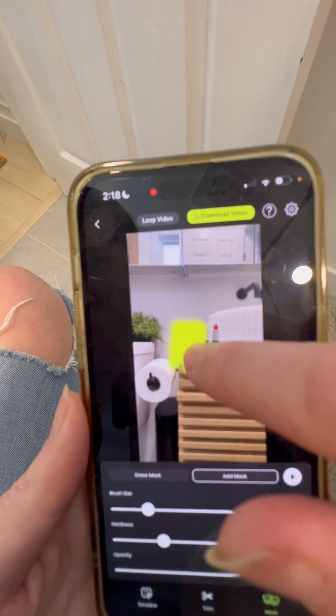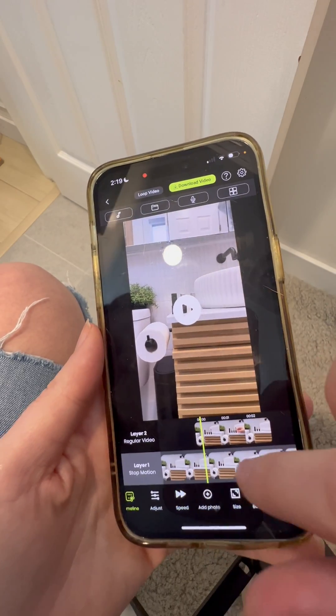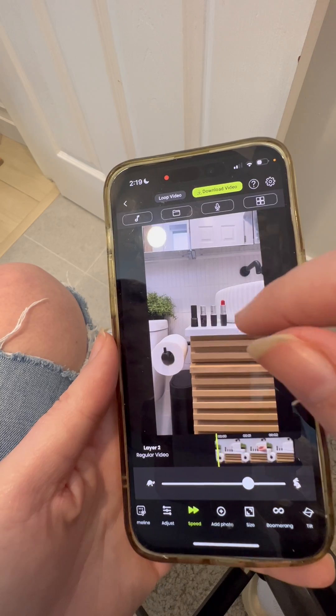From here, when you click on the stop motion layer you have all of your usual favorite stop motion editing tools that we had in LifeLapse prior. For this video I don't need to do much editing — I'm going to increase the speed a little bit and that's it, I'm done.